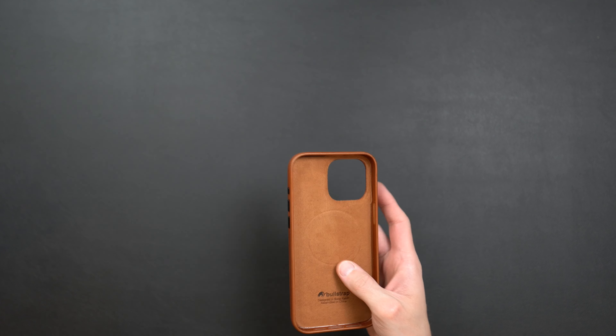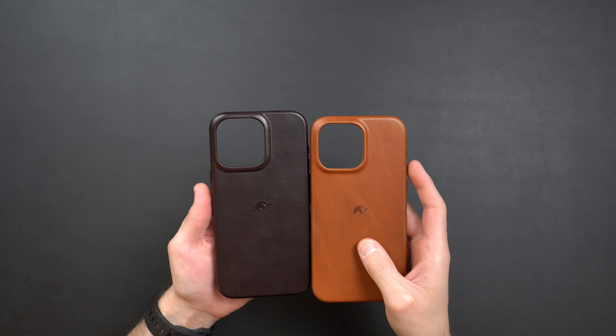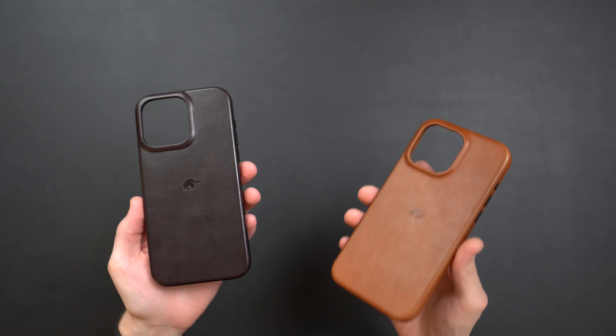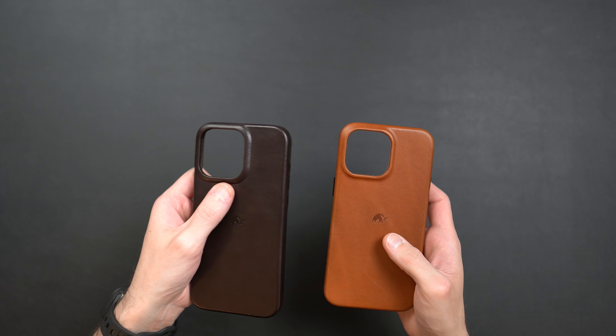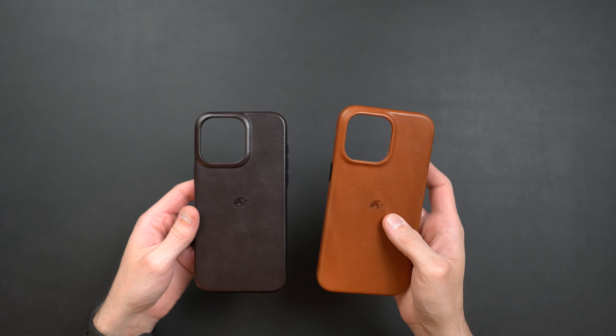The star of the show for the Bullstrap Contemporary case is that they finally closed the bottom off — we've been asking for this for years. Here's the previous style case in the bourbon colorway alongside the new Contemporary style so you can see the differences.